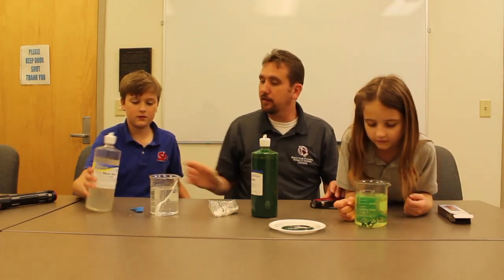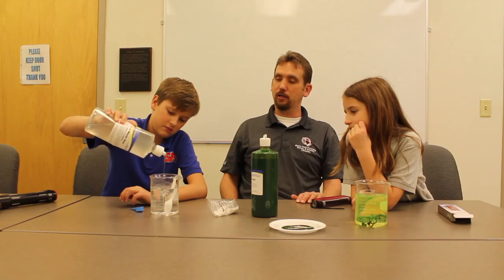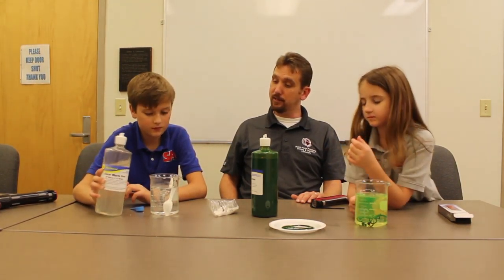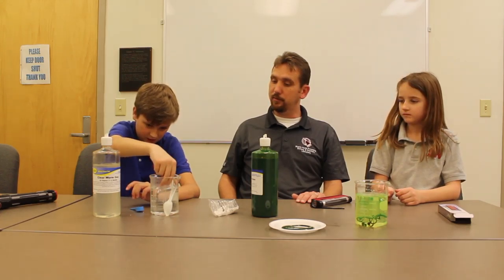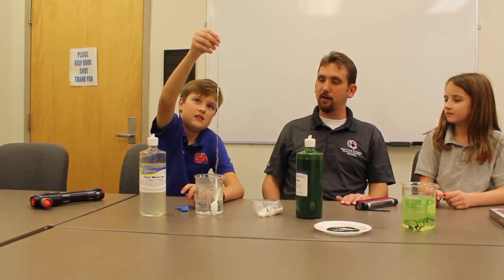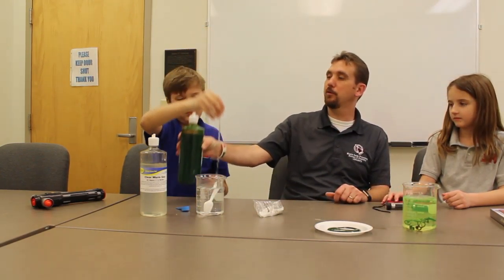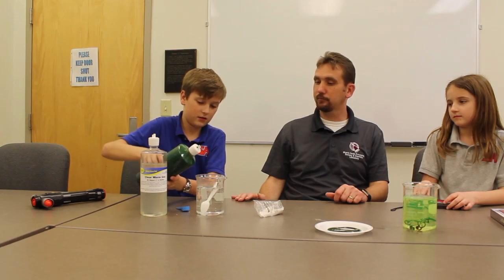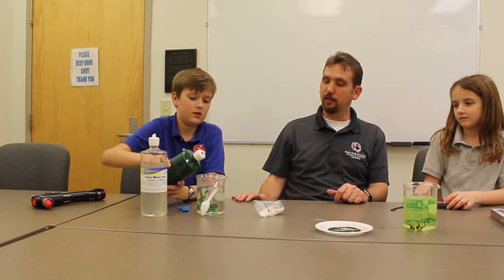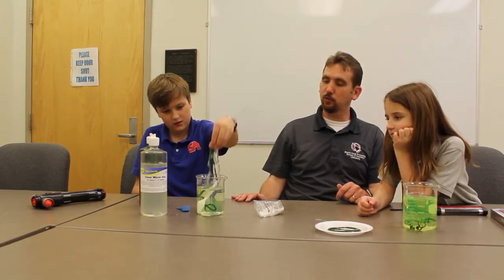Now he's going to take the clear sodium alginate and pour it in. You can't see it because it's clear, but pull it up, Luke — when you pull it up, you actually have the worm in there. Now Luke's ready to go fishing! Do you want to put the green one in there too?